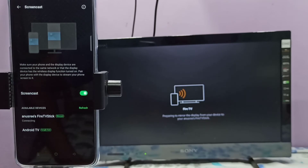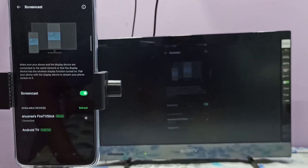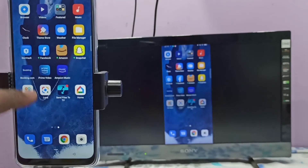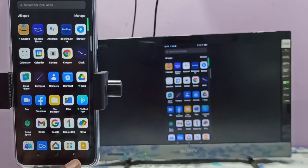Now it's trying to connect, please wait. Done — it's working! If you want to switch the display to full screen, you can enable screen rotation on your mobile phone.